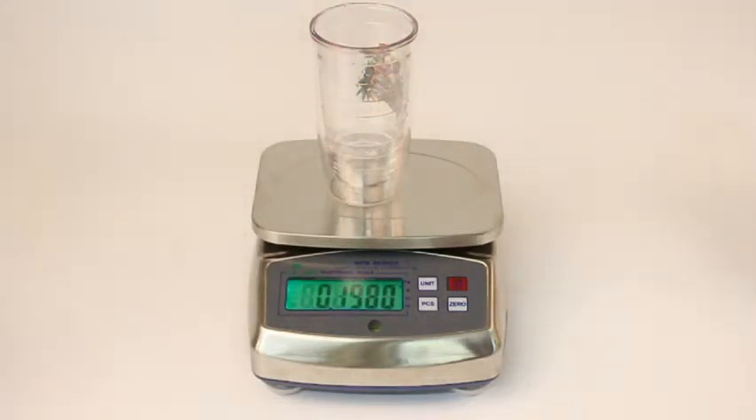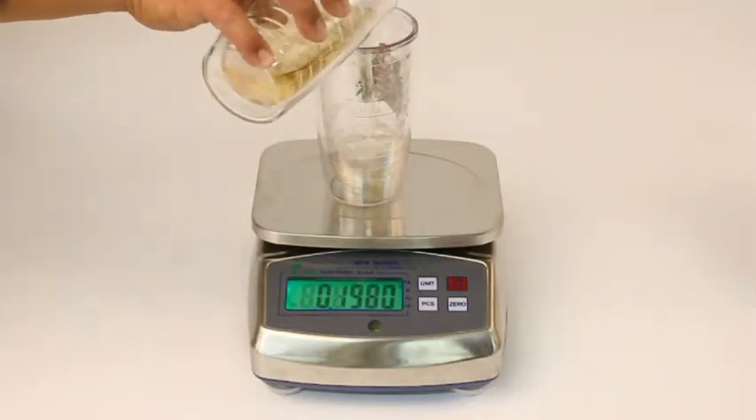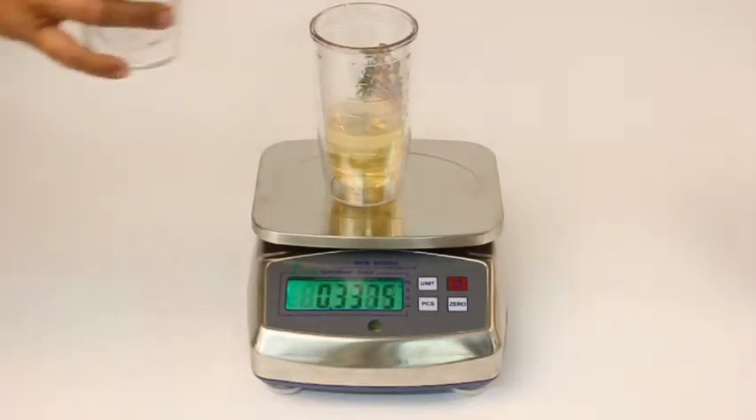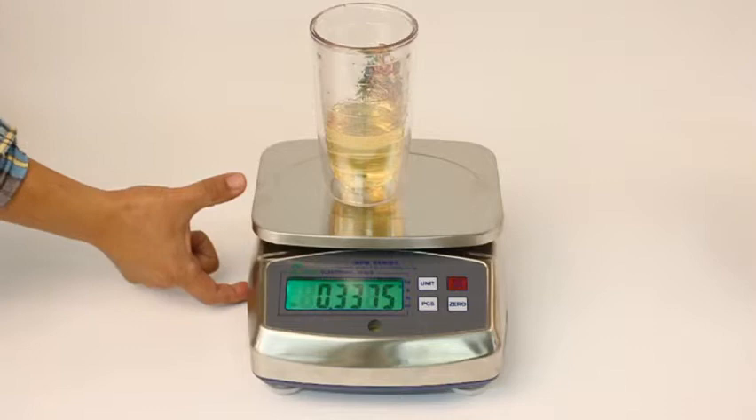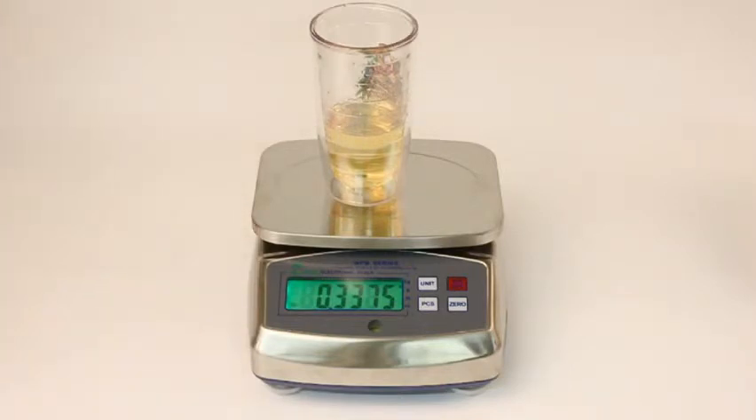It is stainless steel and features a large stainless steel weighing pan of six inches by eight inches or 15 by 20 centimeters. The scale height is 4.5 inches and the body 8.5 by 10 inches.